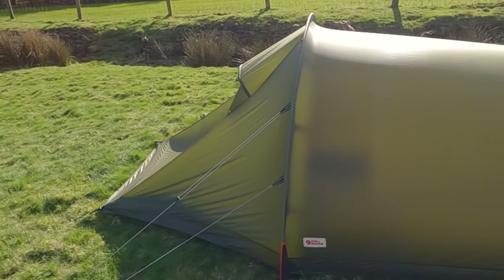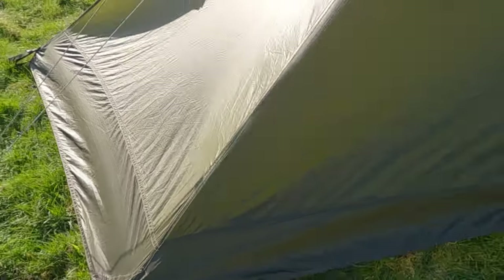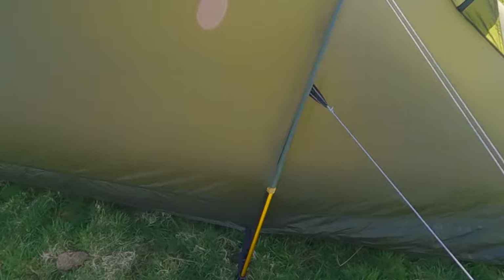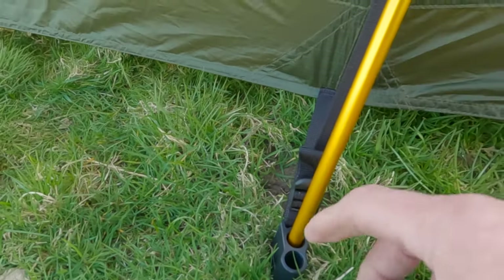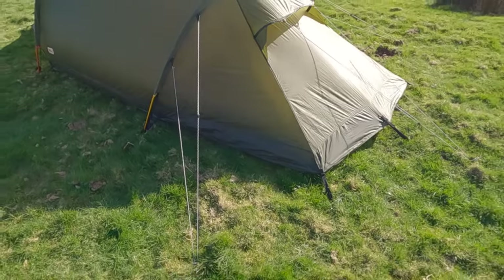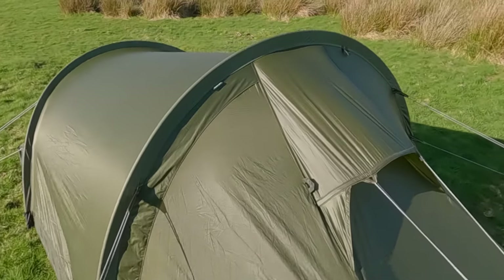The top of the fly is 20D ripstop nylon. The bottom area that comes down to the ground is a 40D silnylon ripstop. You have six guy lines. Where the poles go there are these little plastic cups called fox feet. You can actually buy a kit to have two extra poles - one on each side - to give you more stability in windier weather. As you can see, this tent is a low-profile design, quite low to the ground, and the reason for that is to keep the weight down.